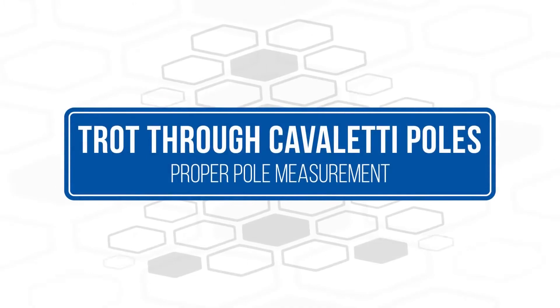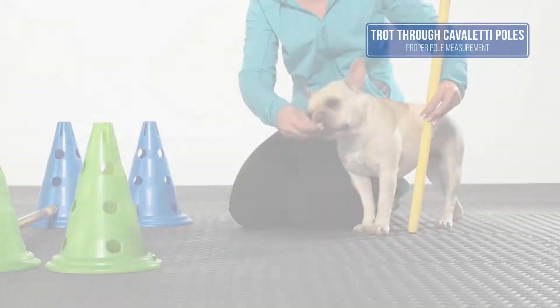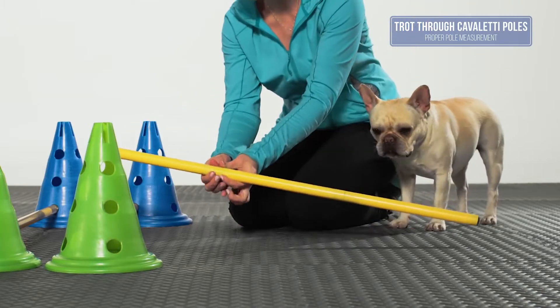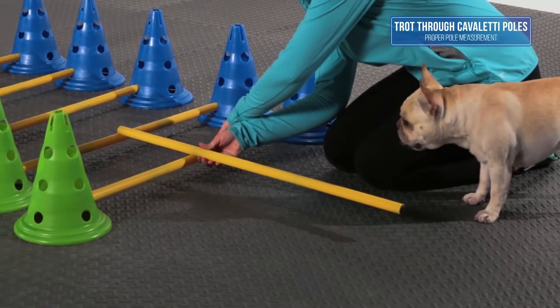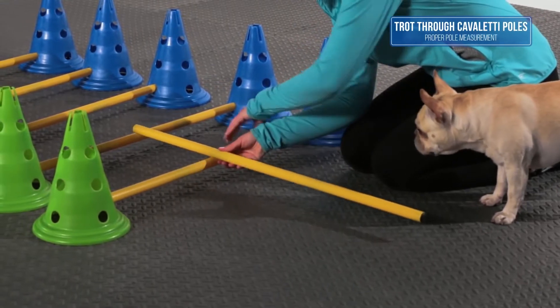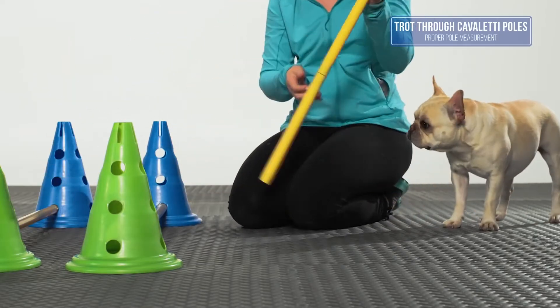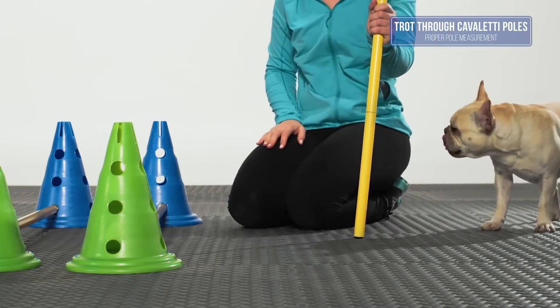One stride length can be approximated by measuring the dog from the ground to the top of the shoulder blades. If you have a dog that is longer than tall, for example a corgi or dachshund, then measure the length of the dog's leg from the back of the elbow to the floor to approximate one stride length. The pole height should not exceed the top of the dog's paw.